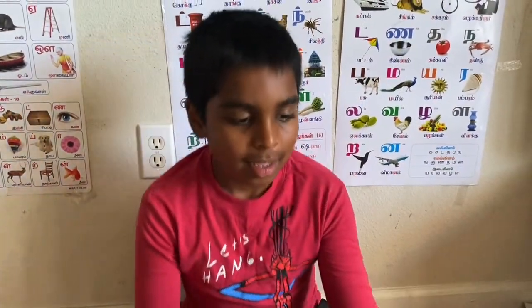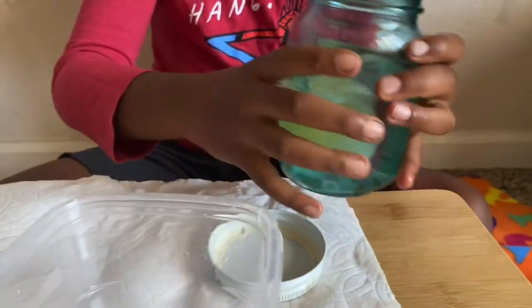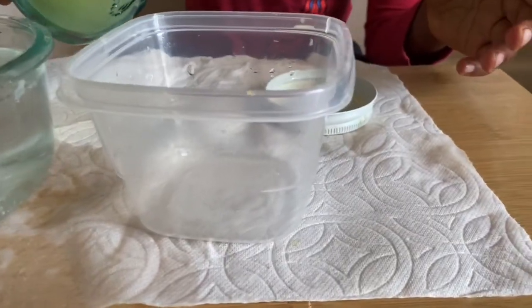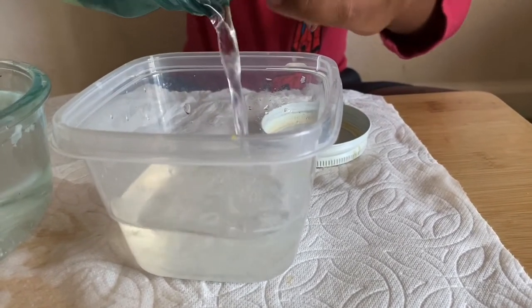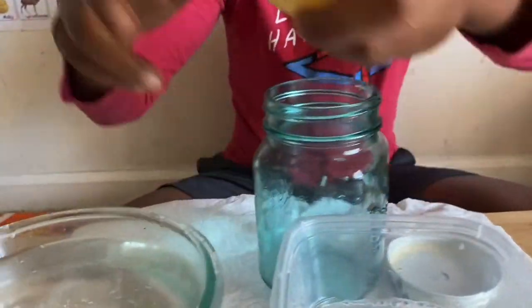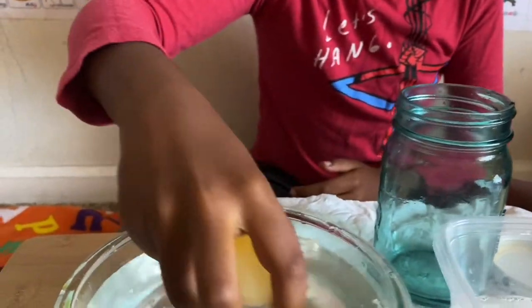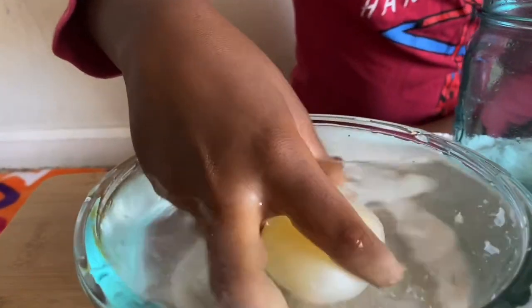Hi guys. A few days later, open the cap and then pour out the vinegar and take one of the eggs into a bowl. Get the egg, put it in the water, and rub off any extra shell.